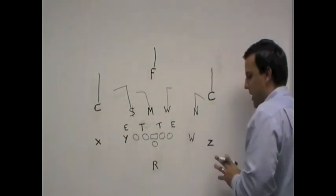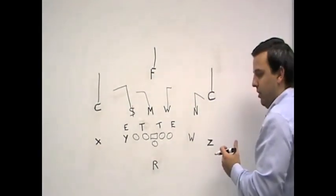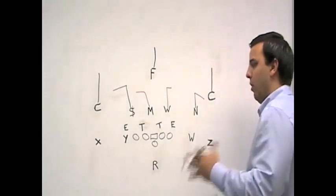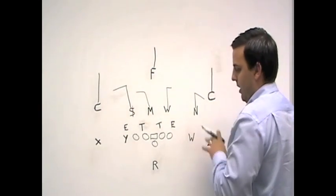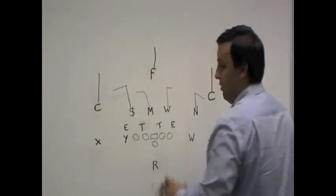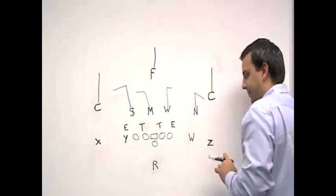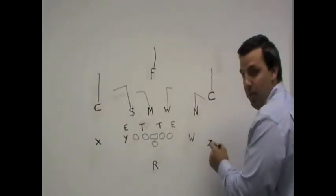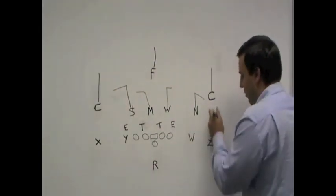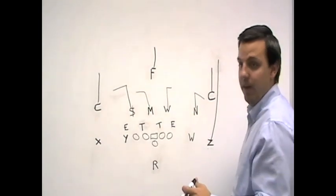From an offensive perspective, we're looking at a three-man route combination to the open side of the field. You can run it to the close side, but I've got it drawn up on the open side — it works either way. If you've got a running back in the backfield in a two-by-two formation, you can run it on either side. Our number one receiver, the Z receiver, runs a go route — he'll get an outside release and take off down the field, just like we talked about in our sail combination. This combination is called the stick combination.